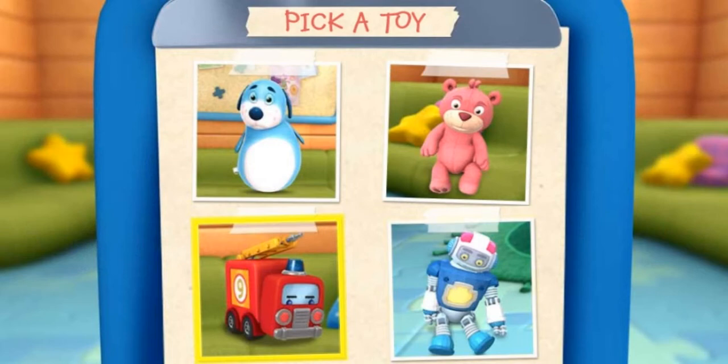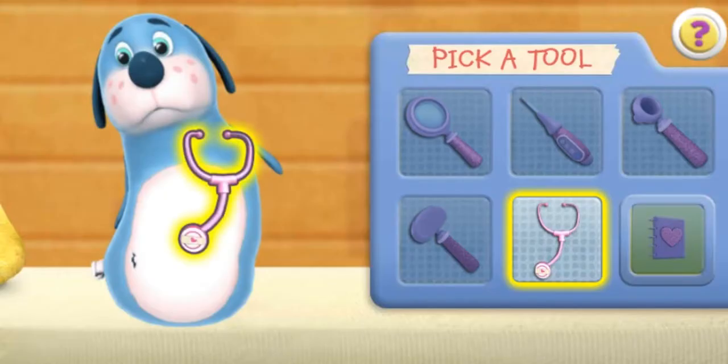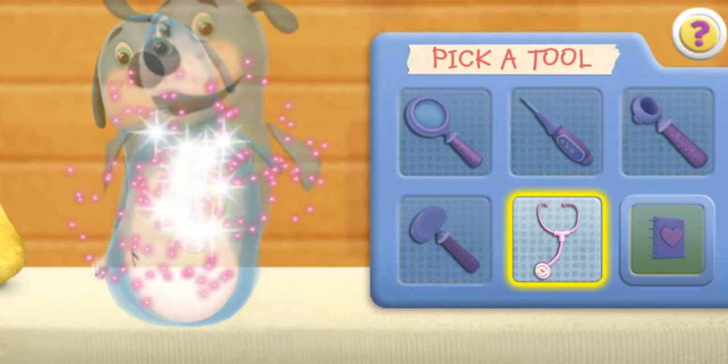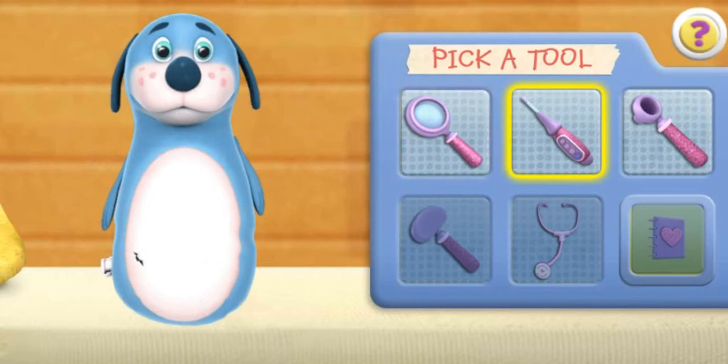Click on a toy to choose your next patient. Use the stethoscope to make the toy come to life. Good job! You're a great toy doctor. Click the next doctor tool.